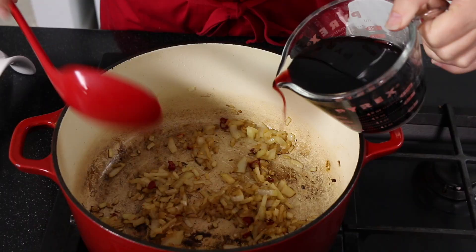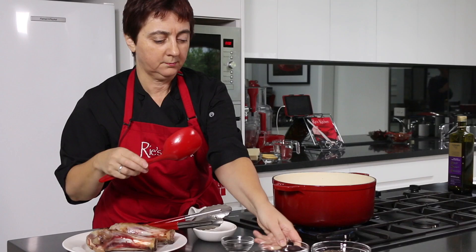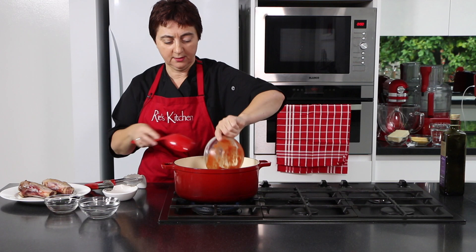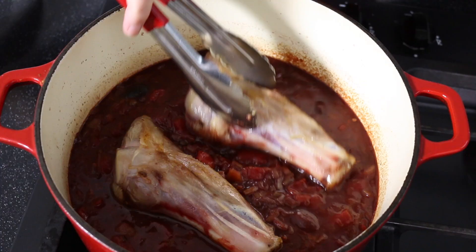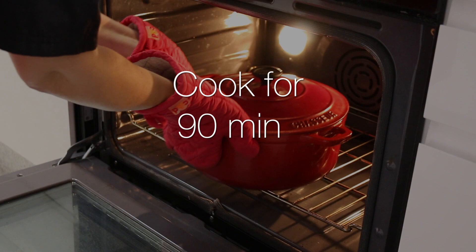So now we're going to deglaze our pan with our red wine. Now we can add the rest of our ingredients: capers, olives, our lentils and the tinned crushed tomatoes. We're going to stir. So now I'll turn the gas off and add our lamb shanks back in. Now we pop this into the oven at 180 degrees centigrade for an hour and a half and the meat will just fall off the bone. Can't wait.